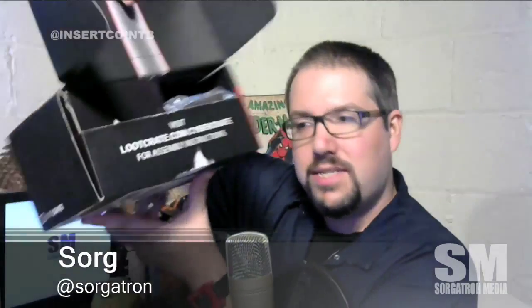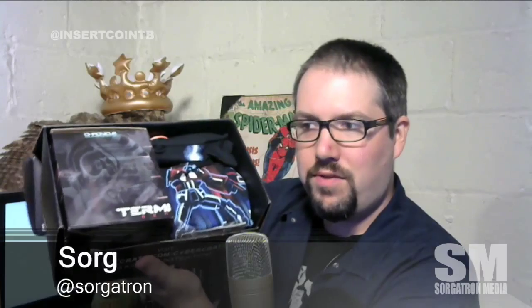Hey guys, Sorgatron here — Mike Sword with InsertCoin2Begin.com, covering everything geeky. Just got home and found my Loot Crate box sitting on top of my mailbox. The cyber theme is this month's — visit lootcrate.com for all the info. Pretty nice packing job right off the bat.